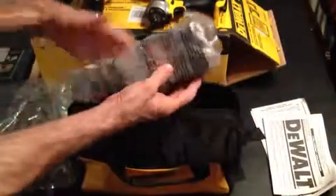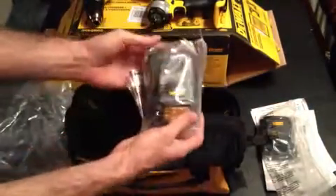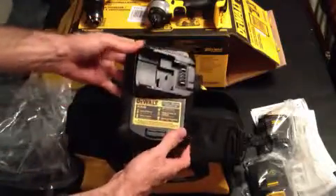Manuals, first battery, second battery, and the charger.